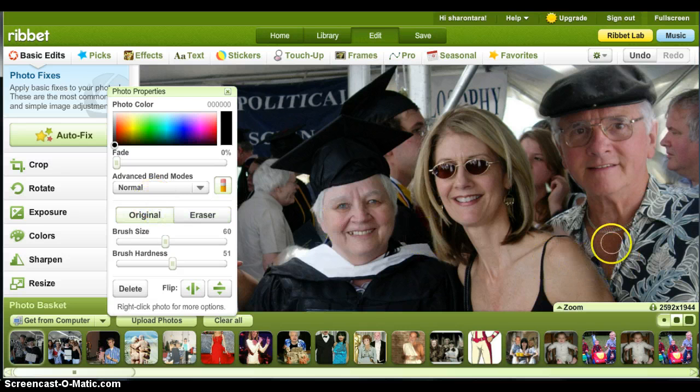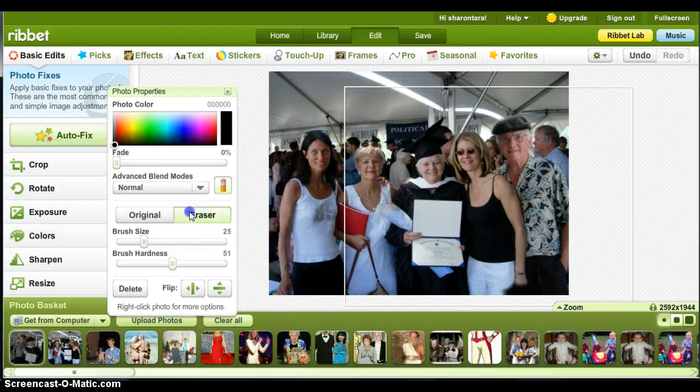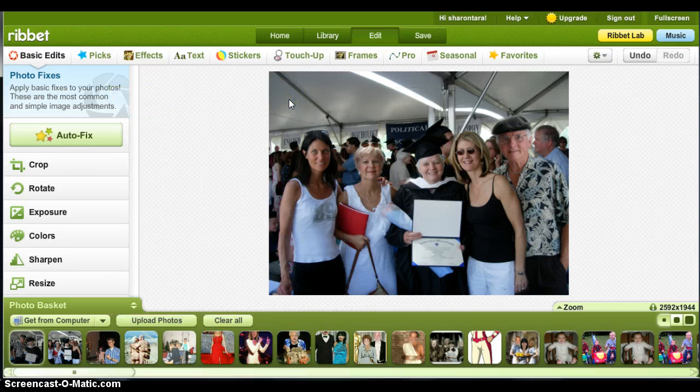Go back to original and just make sure it's nice and neat up against where his picture meets mine. Make the eraser a little bit smaller and just get that little piece in there. Again, with the background as busy as it is, you wouldn't even notice. Just get this part. Click anywhere on the picture that's not part of that box and it will go away.